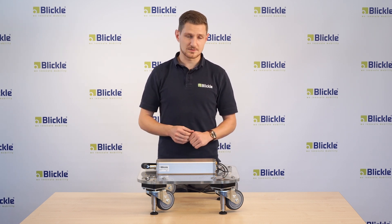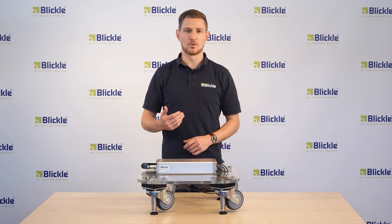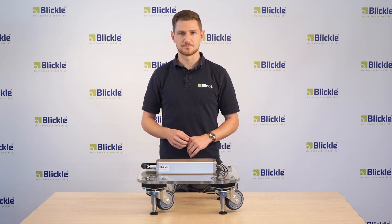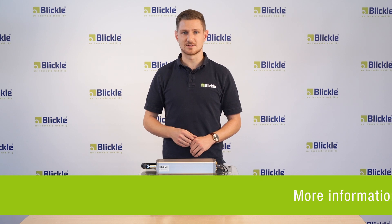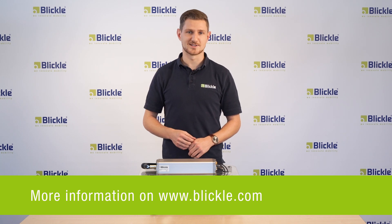This leveling caster series comes with the Blickler PATH wheel in diameter 100 mm or 4 inch. Additionally it is available upon request in a stainless steel version. Blickler does offer a lot more leveling casters series, which I will explain in another video. Until then, goodbye and see you soon.